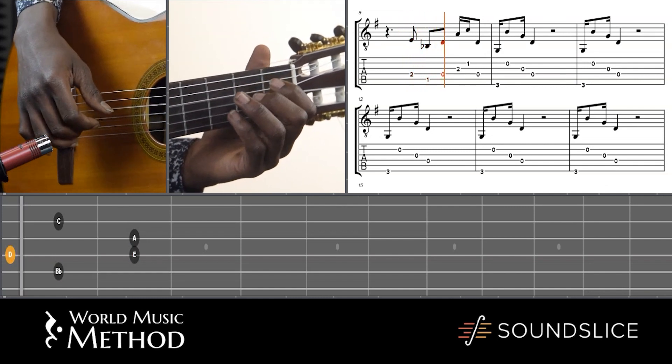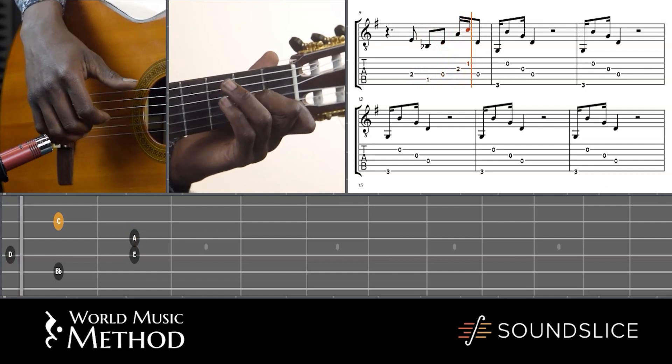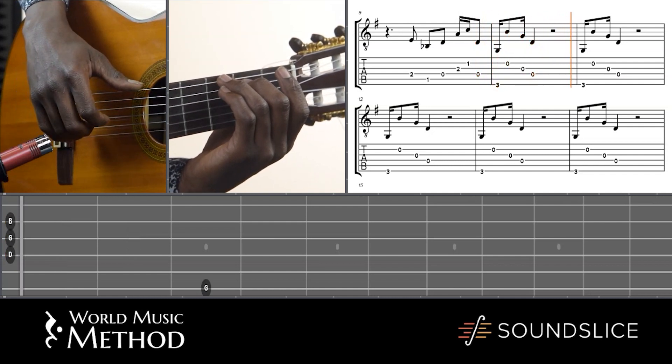So if I go from the E — E-flat, D, A, C — then back to the chord, to the G. We're in G major. It's kind of this arpeggio thing.